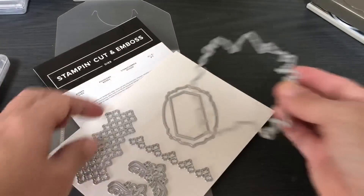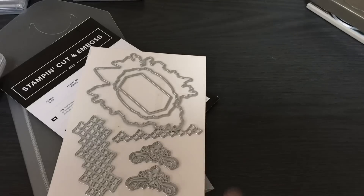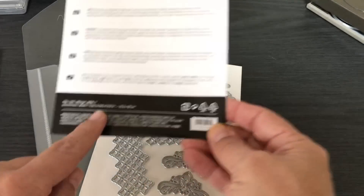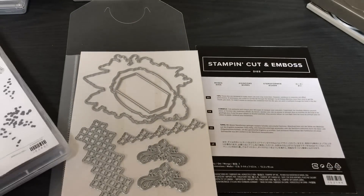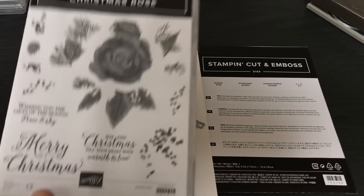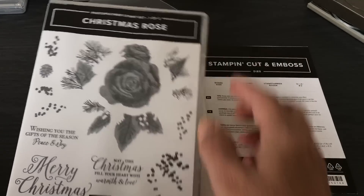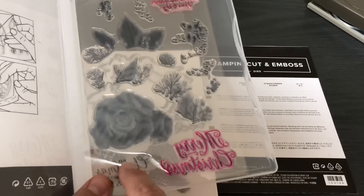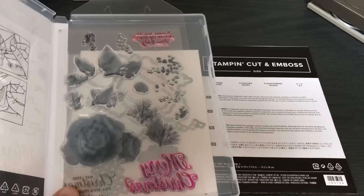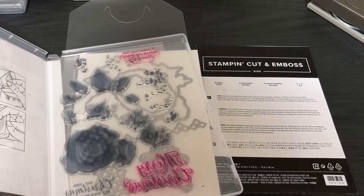The die set has elements you'll see me use throughout. I cut a lot of these elements out in foil and I used every die for these projects. When you look on the die pack it tells you there are seven dies. Now let me show you the Christmas Rose stamp set. You get two stamp sets if you purchase the stamp set. I've used the sentiments — Merry Christmas, a beautiful scripted sentiment. I haven't even touched the middle rose yet, but I did touch the other rose.